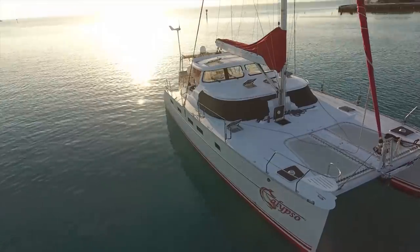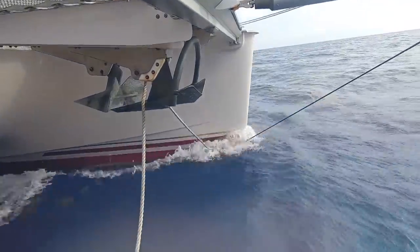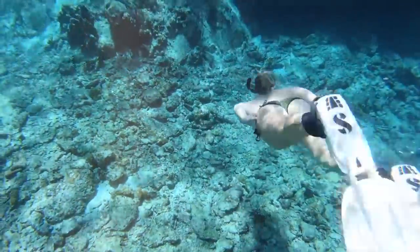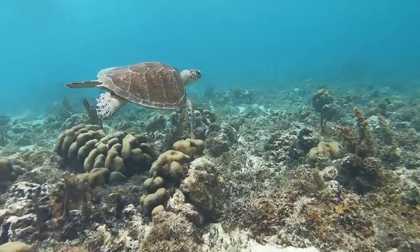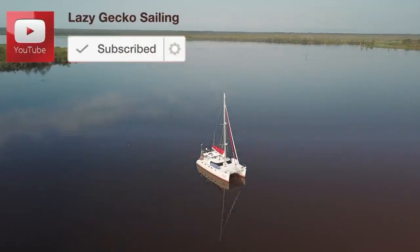Welcome to Lazy Gecko Sailing. I'm Brittany and this is Jeremiah. For five years we've been sailing the world and filming it all for you. Now come along with us as we head for the Caribbean. Make sure to click subscribe so you don't miss any of the fun.